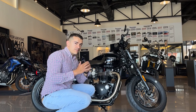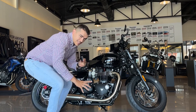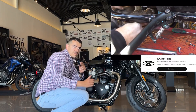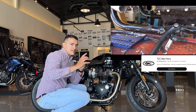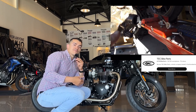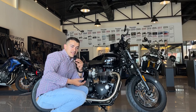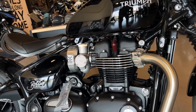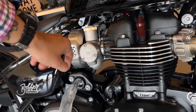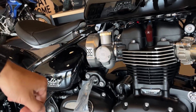Aunque esto parece que es un escape directo, básicamente es estético, porque lo que viene aquí tiene una entrada donde está el catalizador para reducir tanto el tema de las emisiones como el del sonido. Lo que hace mucha gente para modificar los escapes de sus Triumphs es quitarle esa pieza y prácticamente ya es un escape directo. Triumph mantiene mucho el tema estético, aunque ya son motores bastante modernos. Aquí tenemos lo que parece un carburador, pero en verdad es de inyección, para darle ese estilo clásico.